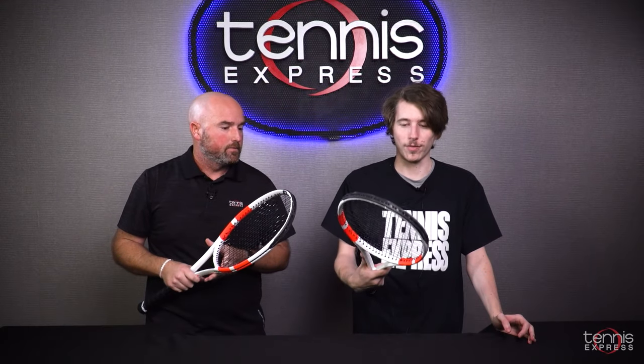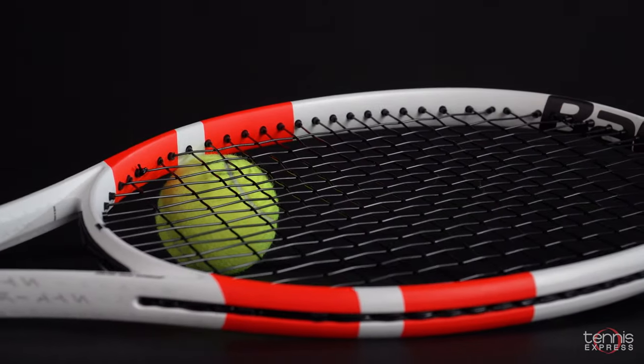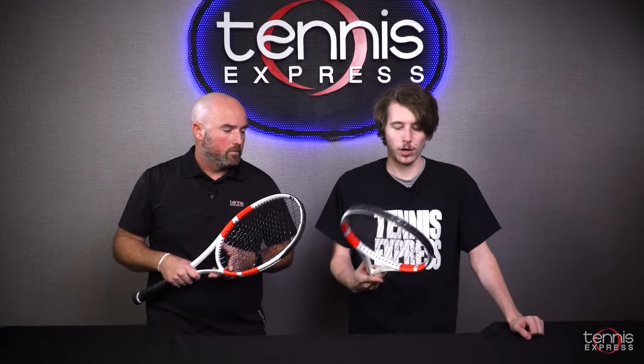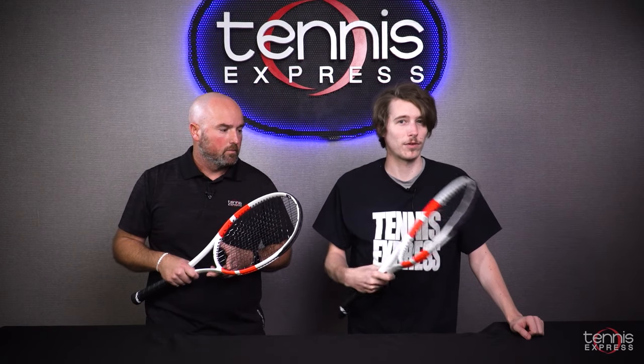My first thought was that it looks really nice. I really like the white with the bright orange contrast — just a good looking racket, which to me is important. Actually hitting with it, I was pretty surprised. It felt a little bit more comfortable, more pleasant to hit with than the older Pure Strikes, which I think is a big improvement and was a downfall for the last one for a lot of people.